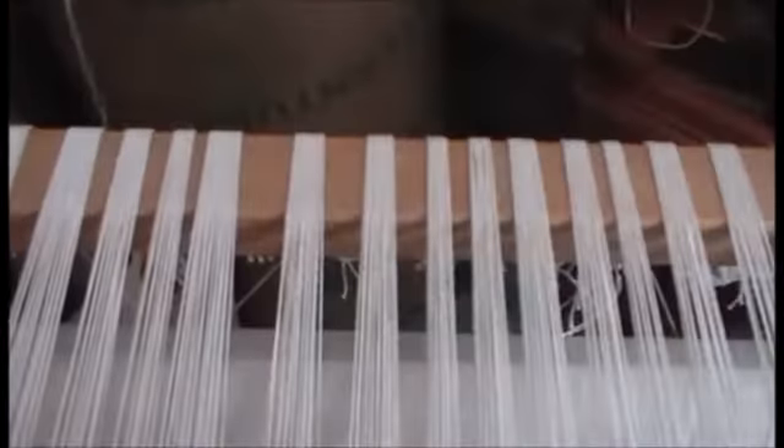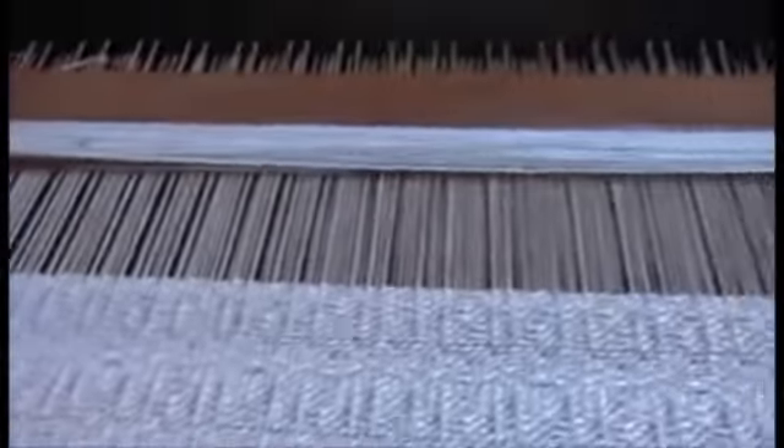I've got these parts done and I'm almost at the end of the warp, so I'm just going to finish it up now. I don't know if you're going to be able to see.